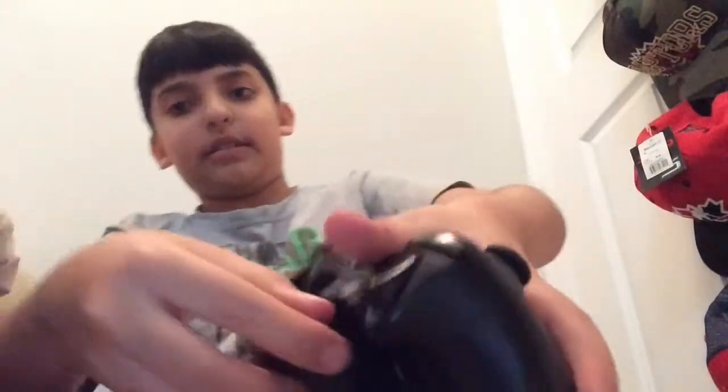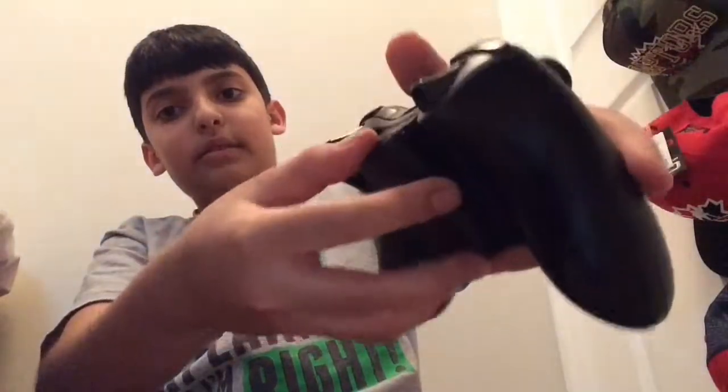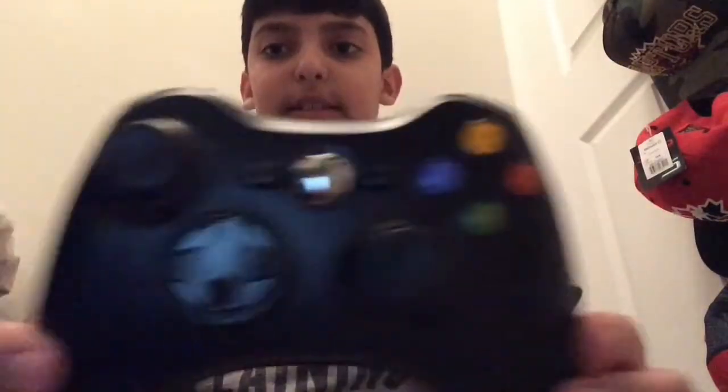So this is the battery pack. You just slide it in like this. Okay, so that's the Xbox 360 controller.